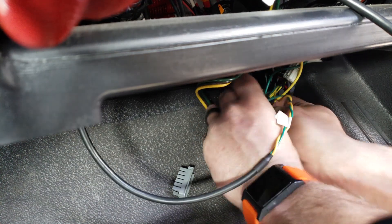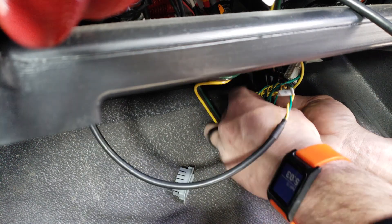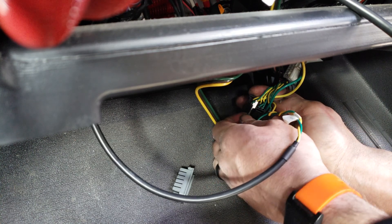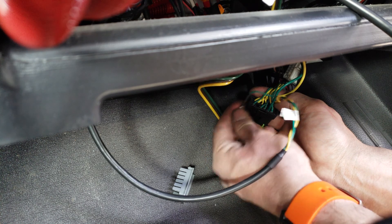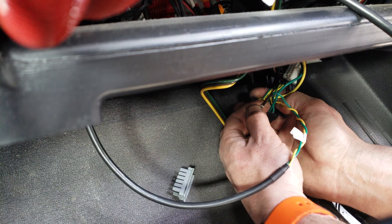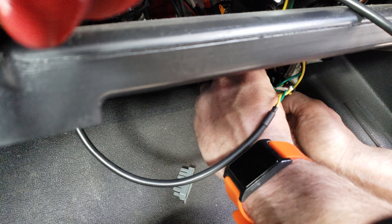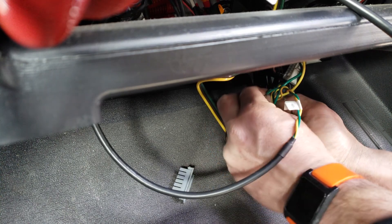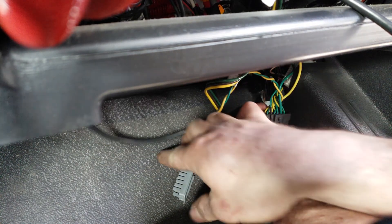Now we're going to do the same for our green connector. Locate an empty spot on here. Take the wire side going toward the middle and the large part of the connector going away from the middle, line it up, and again you'll hear that one snap in.